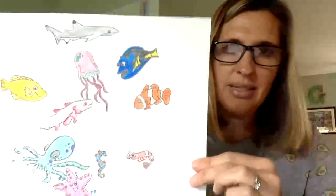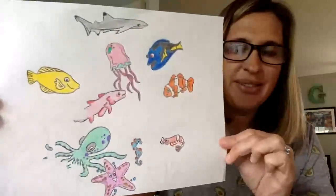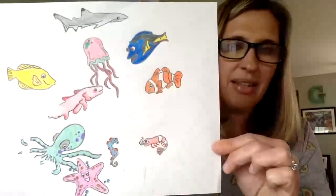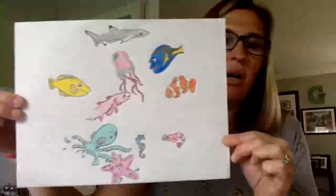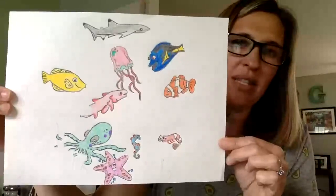You can see my sea oars right here and my shrimp, and of course my jellyfish — it's right here prominently in the middle because it's not going to get hurt by anybody. Then tomorrow we'll finish it up with three more animals and then I'll have all of this colored.